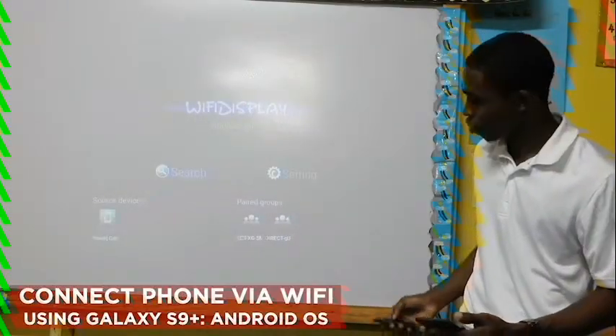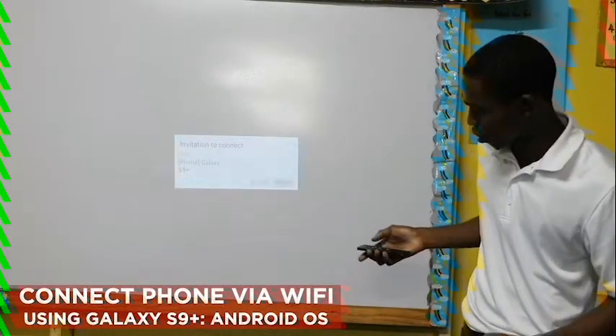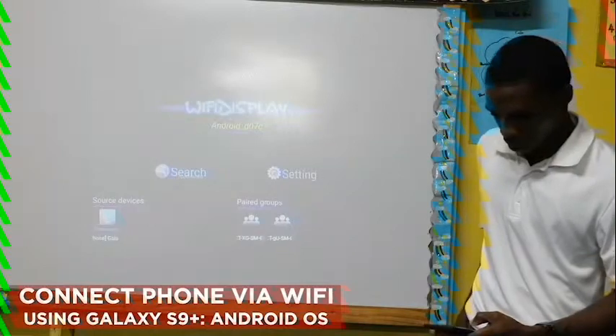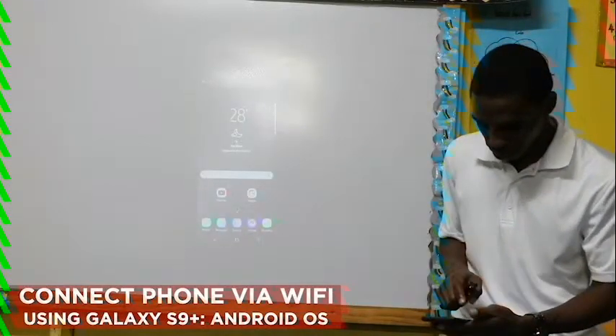Let's go to Smart View. You'll get an invitation to connect — that's my Galaxy S9 Plus. I accepted it, and in about two seconds I'm connected. Wow.